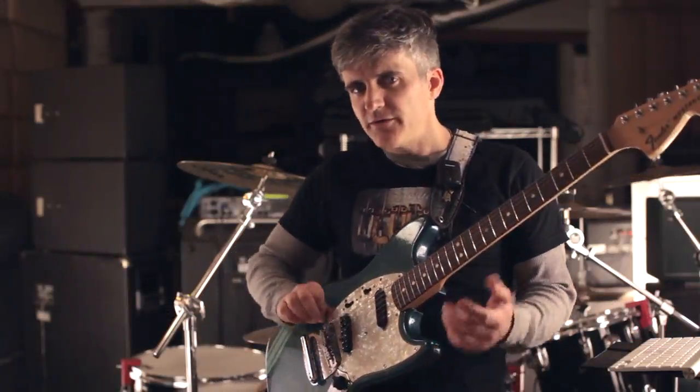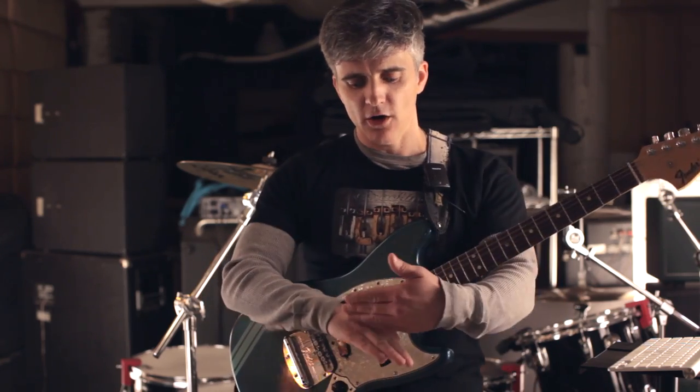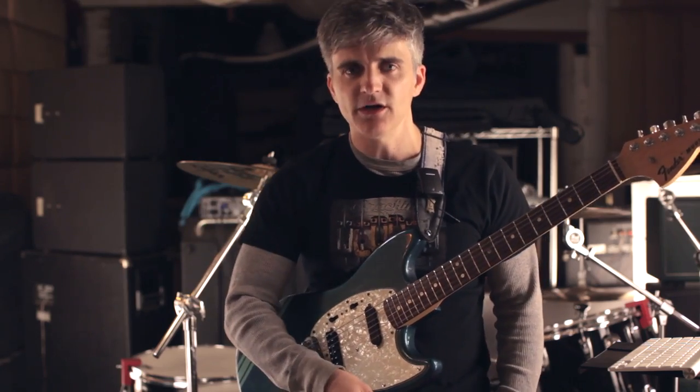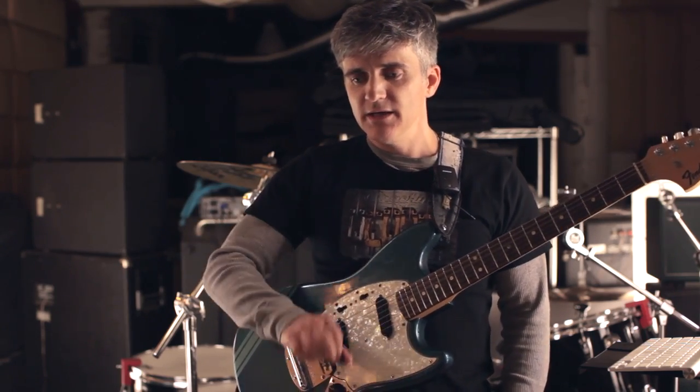There it is. Notes four and five on the lower string — you see that the rotation happens. The lighting here actually helps us. That hard line of shadow that goes across this knuckle: when you see it turn down like this, then you know he's going back to the top string. He's doing down, up, down — going back to the low string. It's very clear.